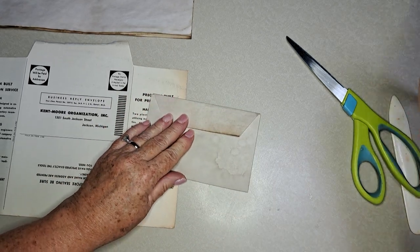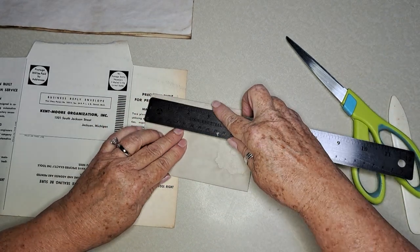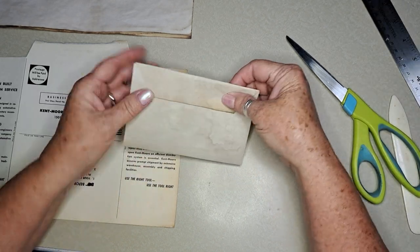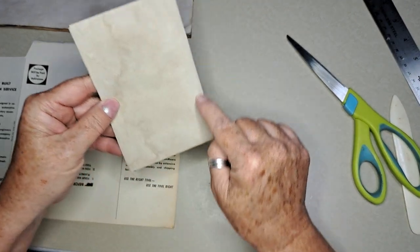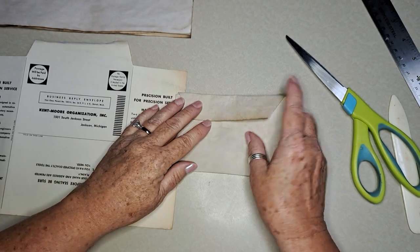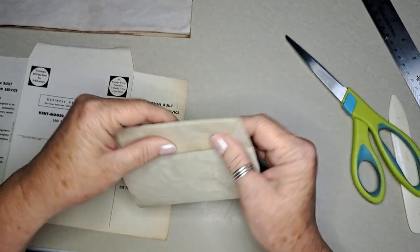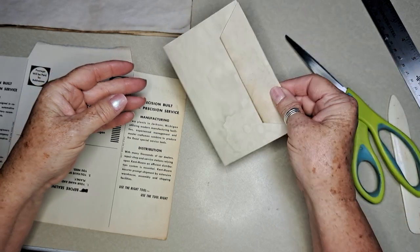It looks like it's only about five, maybe five and a half inches. You could make a pocket like this, put it down, and put something behind it — or just attach the whole thing or leave it and tuck it into something.